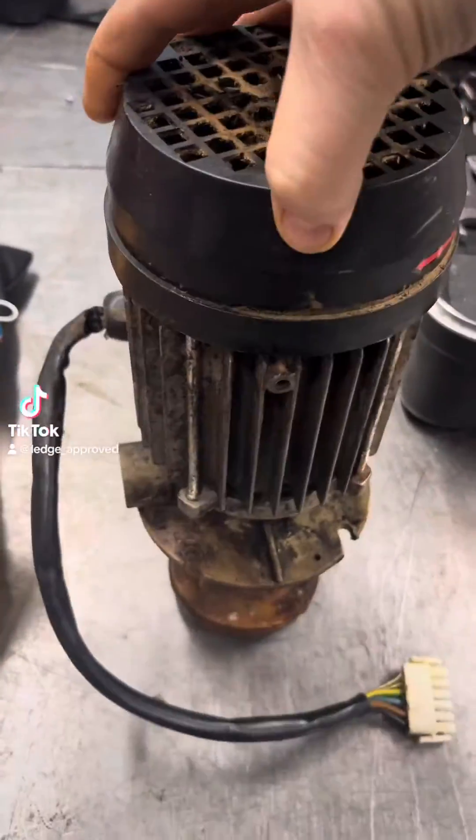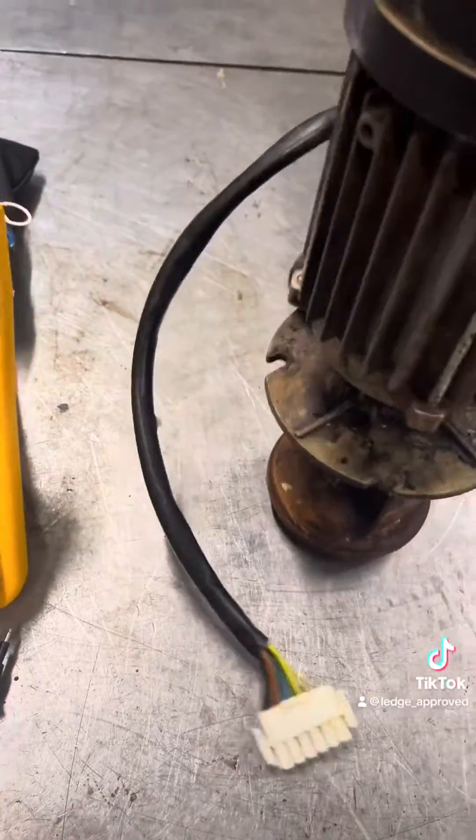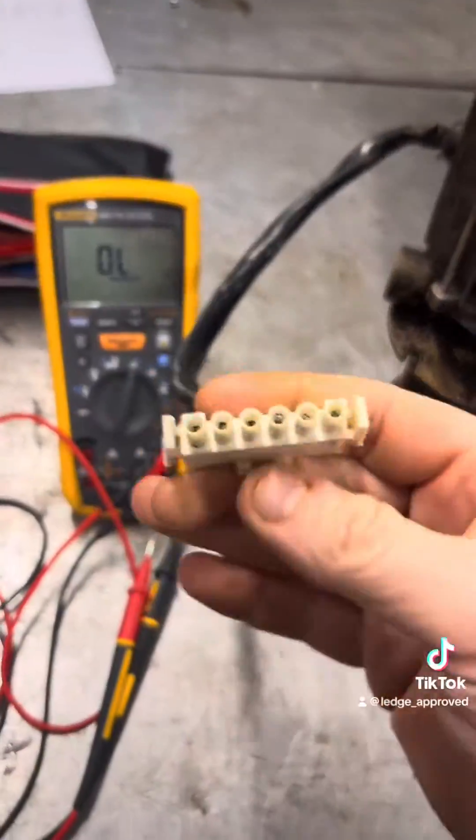Another day and another little breakdown for you. I've got a three phase water pump here that was connected to a combi, and every time the combi started up it took an RCD out.